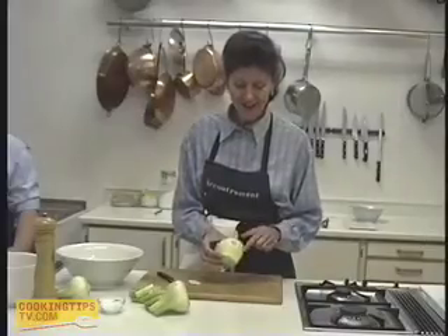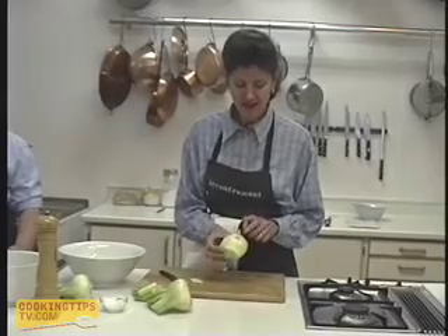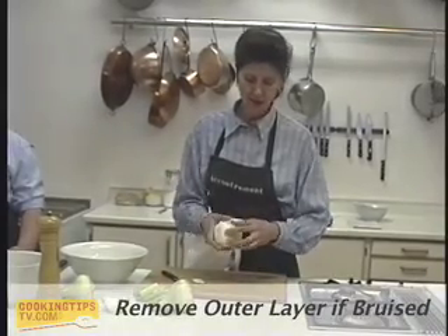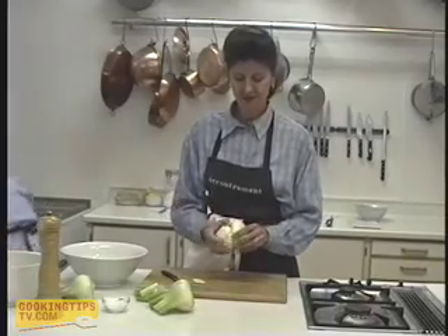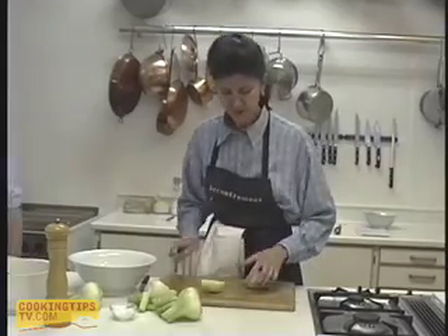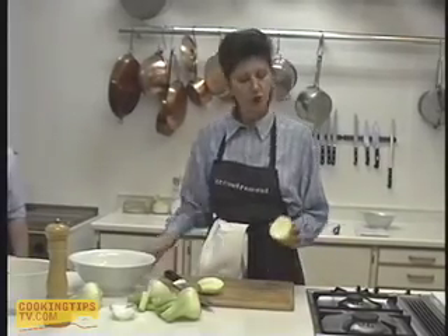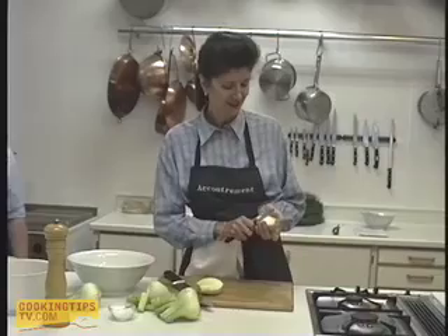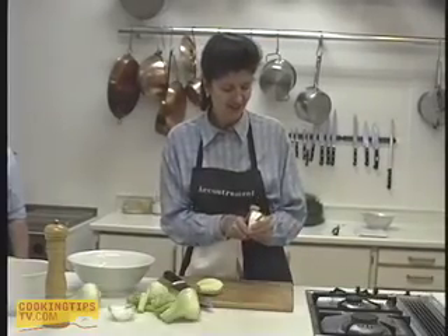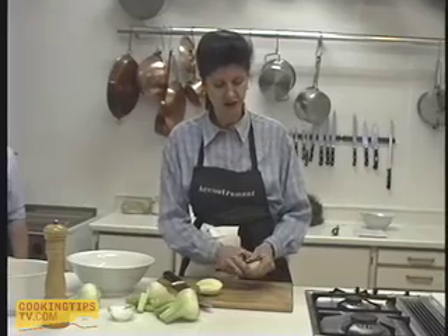I'm going to take this outer layer off because it's a little bit bruised, and you sometimes need to give it a bit of a wash. We'll peel that layer off, then cut it in half and take out the core in the centre of the fennel. It's usually quite tough and a bit coarse, so get that out of the fennel first. Same on the other side.